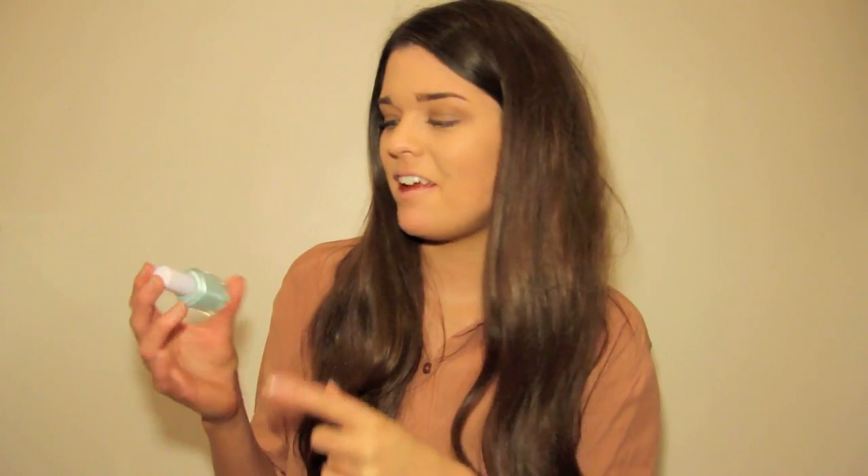Now onto my bigger Essies. I've got two brights and then the rest are neutral grey-taupe shades. I've got Essie Vandigo which is a gorgeous coral, peachy, sorbet shade — I absolutely adore it. And the other bright is Mink Candy Apple, a very cult Essie colour — it's a minty turquoise shade.